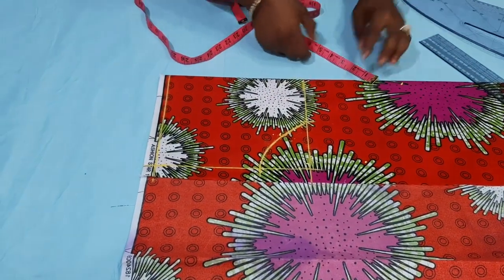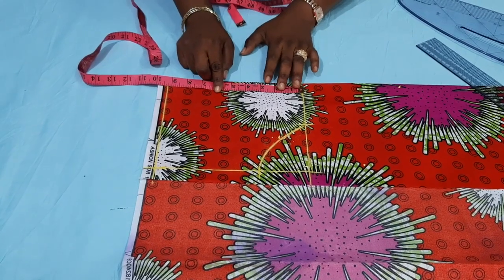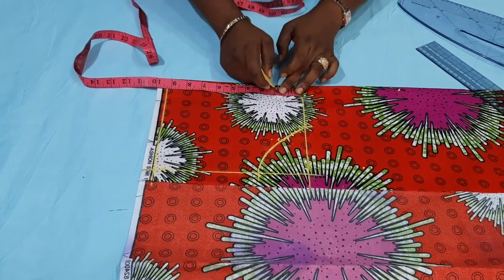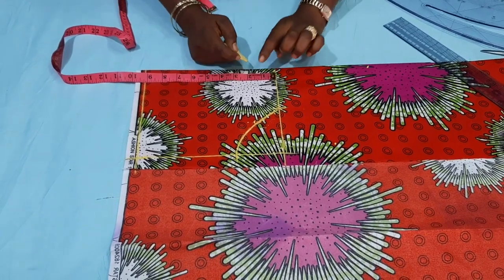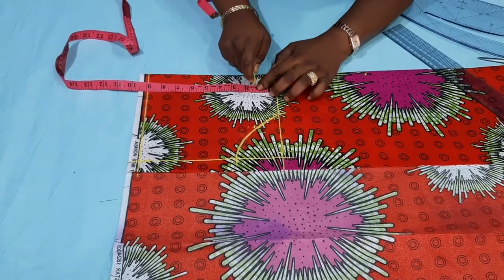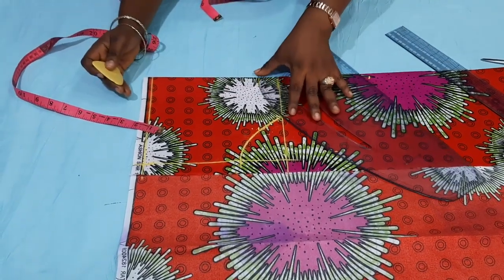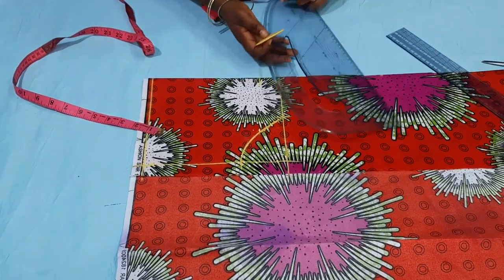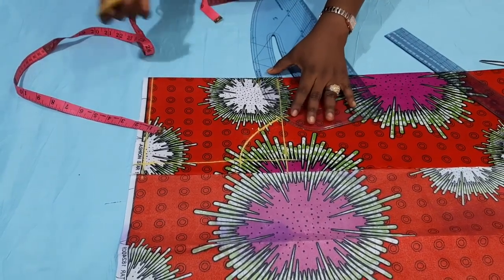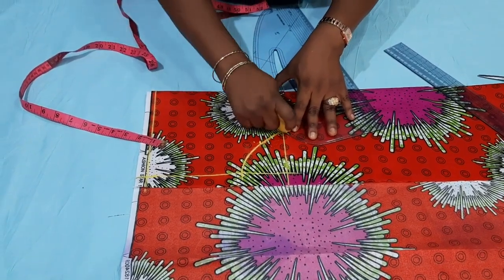For the neckline, you can decide how low you want it to be. I'll use 1.5 inches because I don't want it too low. So 1.5 inches is just okay. It depends on the neckline you want — that totally depends on you.